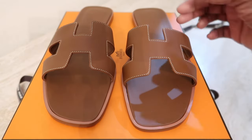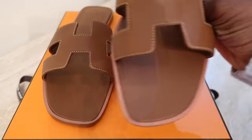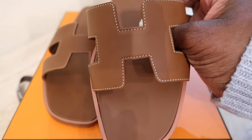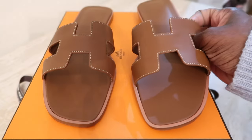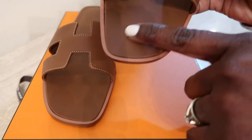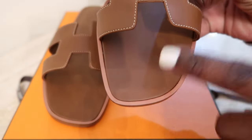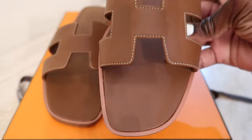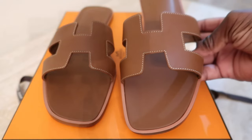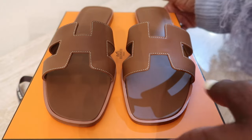These are the Oran sandals and I know they're really sought after. My first pair was in Togo leather; this one is more of a smooth leather so I think it can be scratched a lot easier. Honestly the other pair didn't wear too well — I wore them in the sand and it left some dark stains where the sand distorted the color of the insole. But I'm going to give them another shot and hopefully these will treat me a little better. That is the first item.